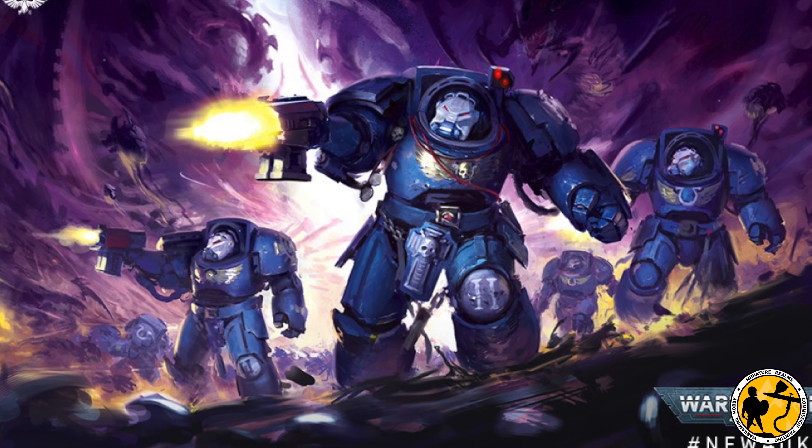After a black prime, the first thing I'm going to do is give the model a zenithal highlight of Leather Brown. This is a primer but it goes through the airbrush fantastically, and it provides the right tone. I'm being very gentle and careful, aiming very much top-down, though I do layer a little bit from the sides by angling the miniature. I'm trying to leave a fair amount of black for natural shadow, and I'm going to be layering white on top of this afterwards to build a really nice base for the yellow.